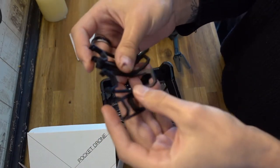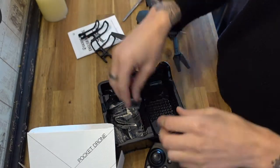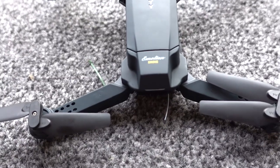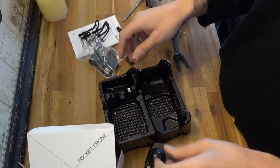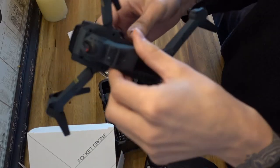They've also given you some extra landing gear here, and I'll use propeller protectors — I'm not quite sure about those. And then two spare propellers, a screwdriver, and a micro USB charger. That's pretty much all we can say about the drone until we charge it up and take it for a flight.